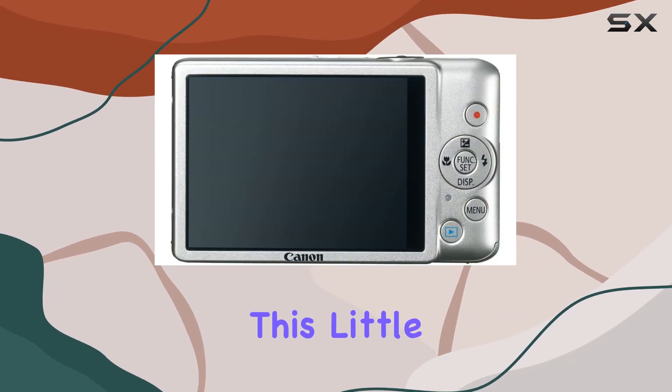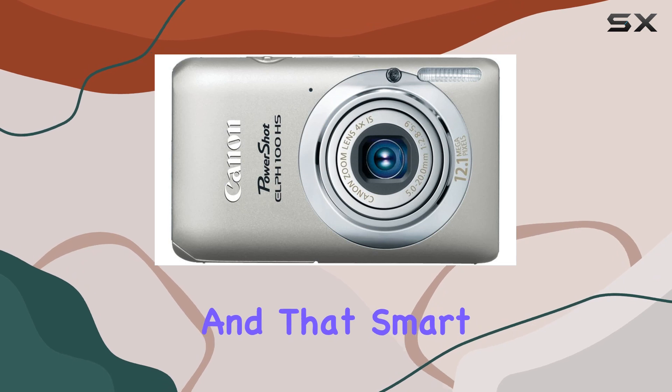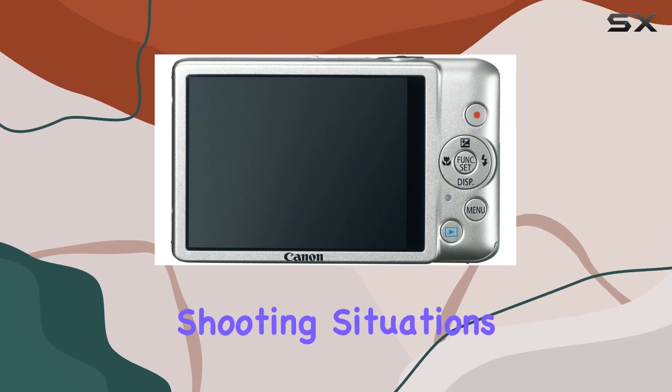Speed? This little guy's got it. High-speed burst mode snaps at 8.2 frames per second, perfect for action shots. And that smart auto is like having a mind-reading camera that nails the settings for 32 different shooting situations.